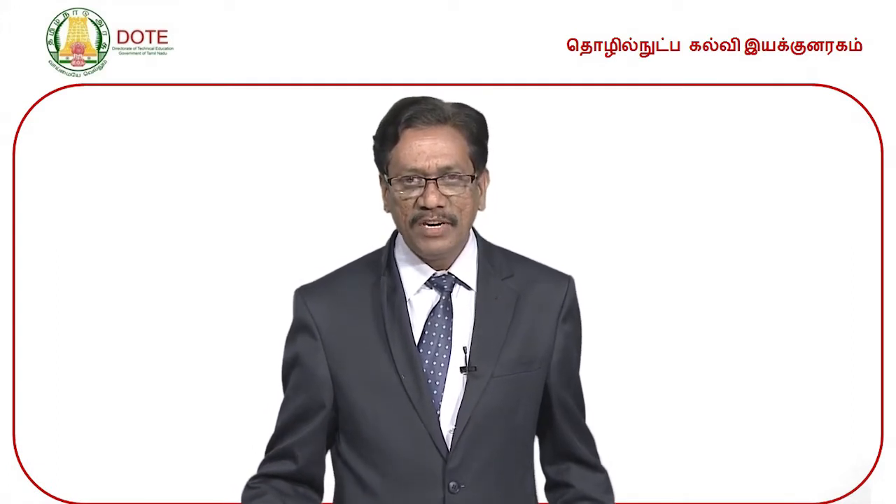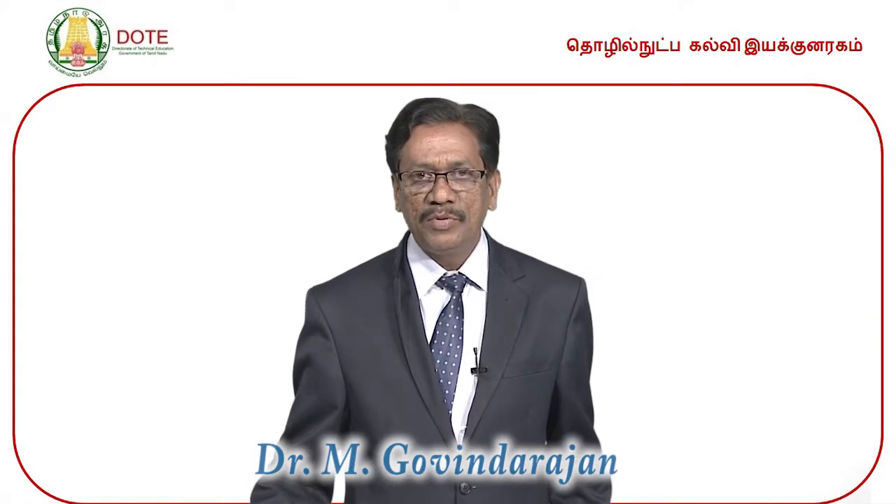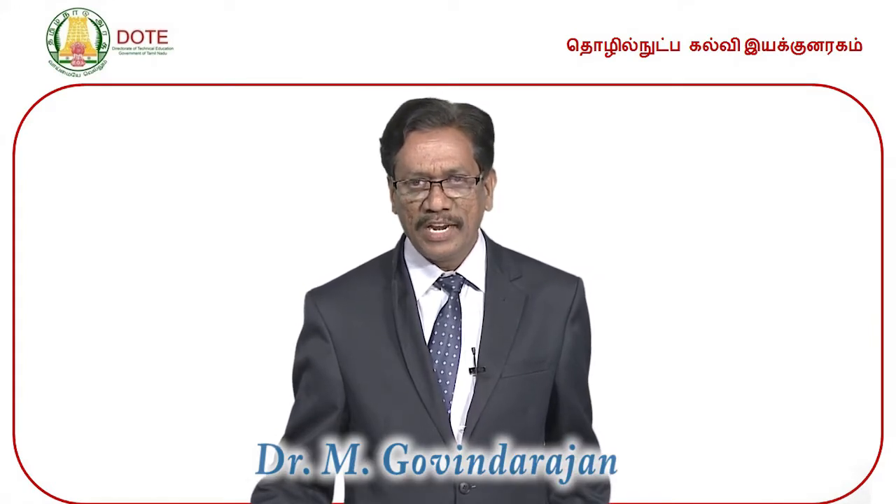Welcome to Bilingual E-Lectures for Diploma Students — Engineering Chemistry 1, Lesson 20, Unit Number 5, sponsored by Directorate of Technical Education, Chennai. Here we are going to see about the prevention of corrosion and also organic coatings.